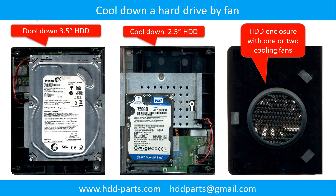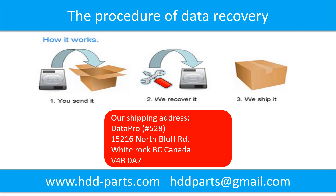This picture shows how to use a fan to cool down the hard drive. This picture shows the procedure of how we do data recovery for our clients. First, the client sends their hard drive to us. Second, we do the data recovery. Third, we ship the recovered data back to our clients.